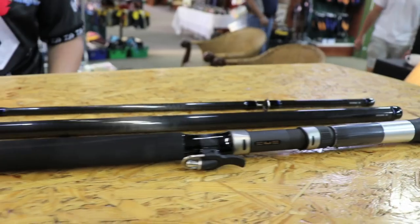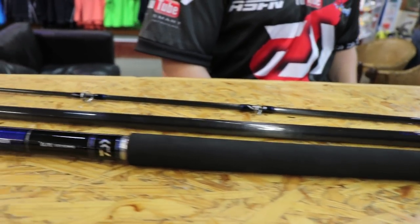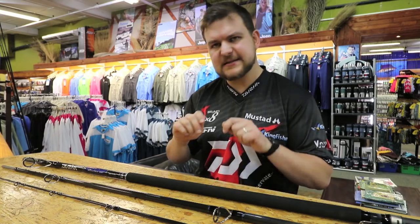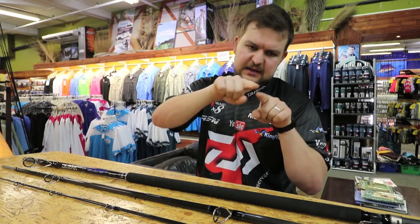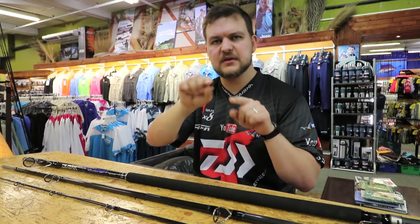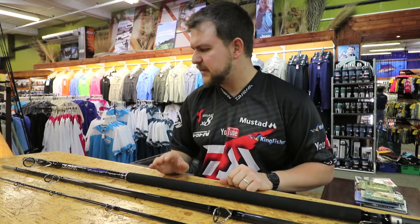As the rod flexes all the way through, you also get spigot joints to keep the rod nice and thin. Daiwa calls this the V-joint concept — basically the spigot has a lot more flex than you get with a normal spigot. So you don't get the rod bending and then having a flat spot where the spigot is. The whole rod has a nice parabolic bend, and the spigot actually flexes with the rod.